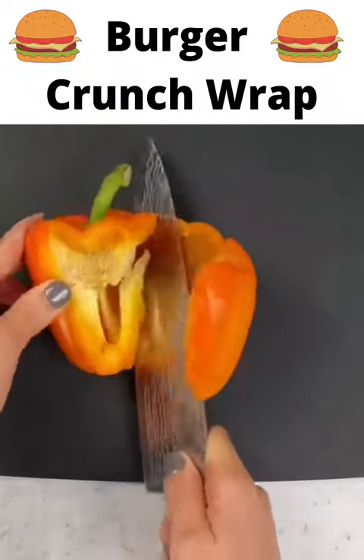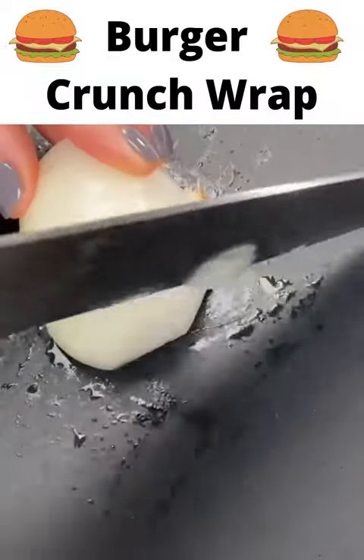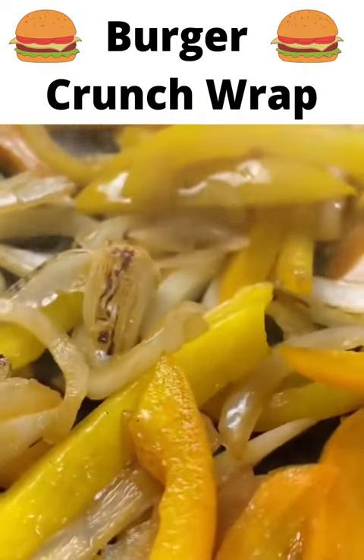Start by grabbing two bell peppers and one onion and slice them thinly. While you're doing that, heat your skillet to medium high heat and add some oil. Then cook your vegetables until they're good and caramelized.